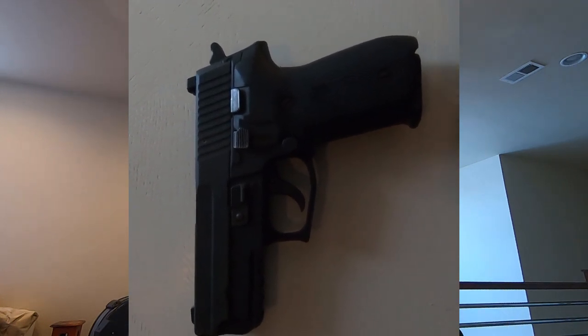I've shot hundreds of rounds through this gun and the grip really does make a difference. To go over the features: it's a standard double-action/single-action Sig, made in Exeter, New Hampshire, in 9mm. It's a well-built, very reliable, very accurate gun. Despite having a shorter barrel than a lot of full-size firearms, the Sig is incredibly versatile.